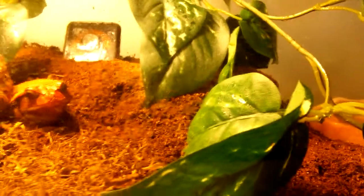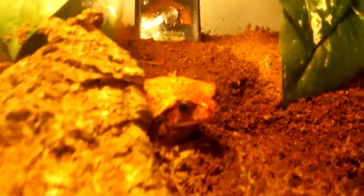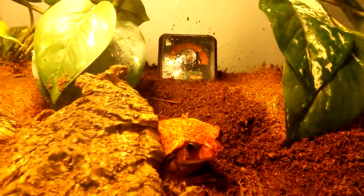Misting morning and night relates to the morning dew and moisture in the rainforest, and when it gets cooler at night. So mist morning and night. 60 to 80% humidity - that's a crucial thing for your tomato frog.